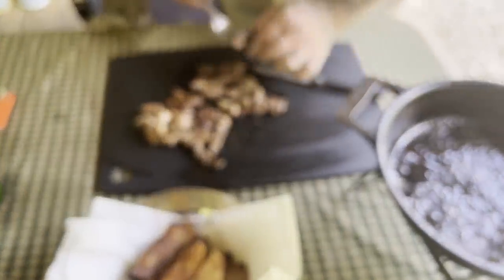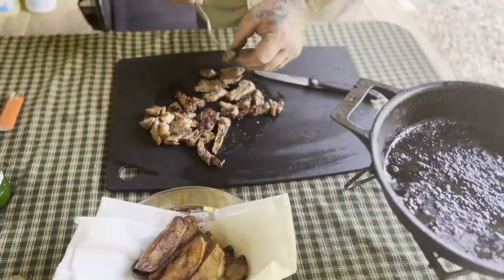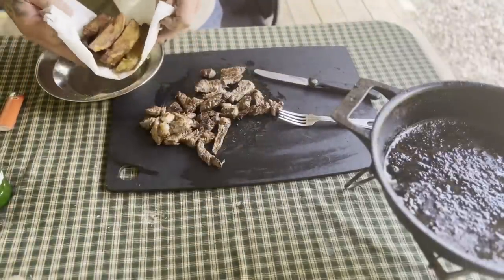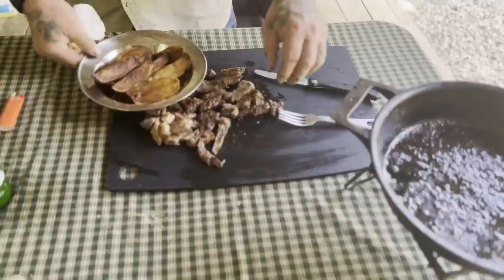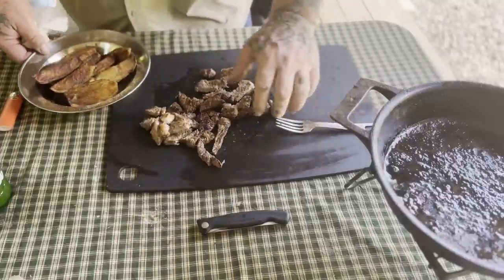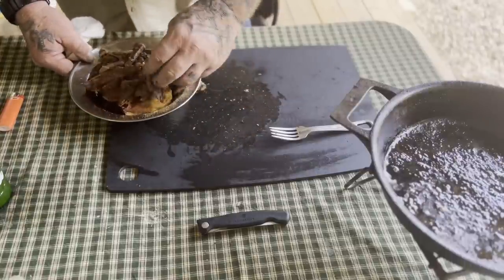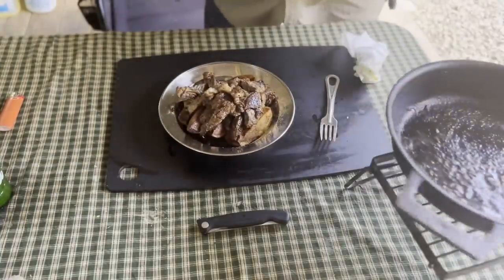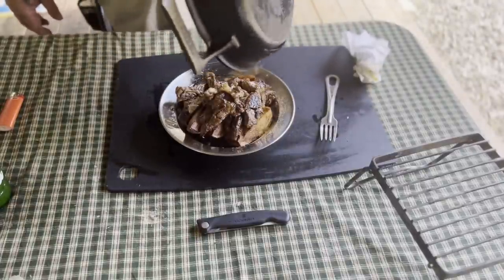His dog thinks he needs a piece of this bad. It's hot though — we'll put it on the floor over here, let it cool down for a minute. Now we'll take these fries and put them in the bottom of the plate just like this. These knives are sharp as crap. Put the steak up here on top, just like that. Looks pretty good. Whatever sauce we've got left is going over the top of this.